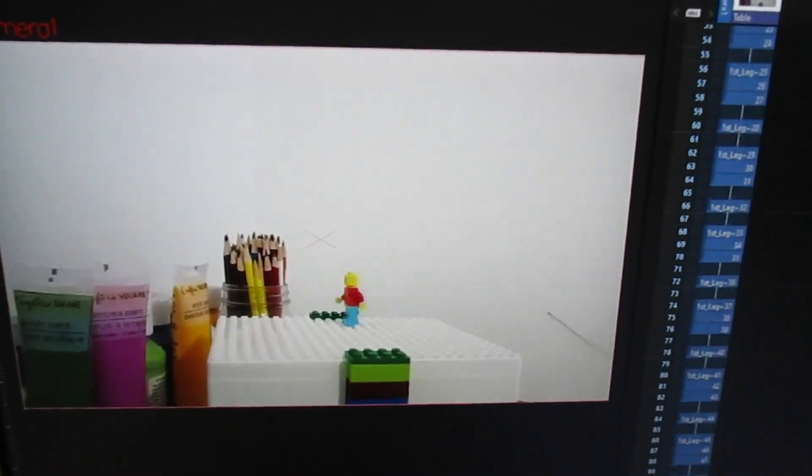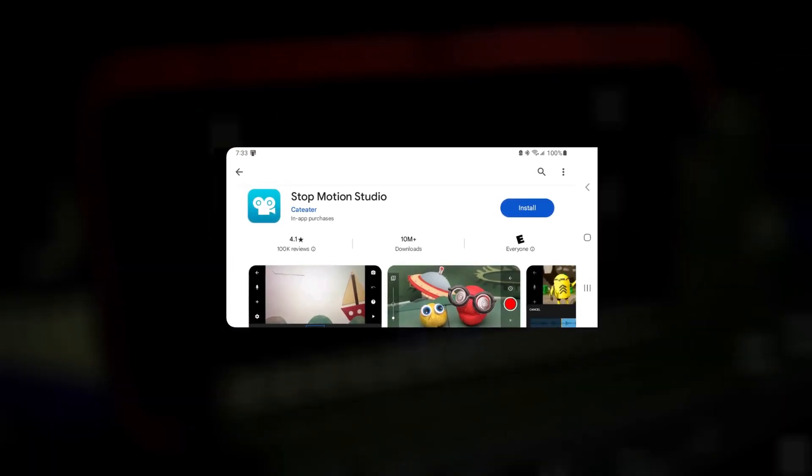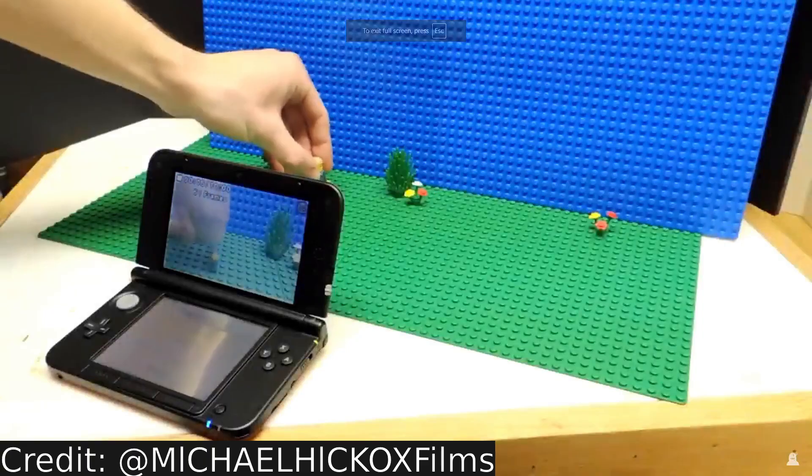In the past, I used to make stop motion animation using my mom's old tablet with the app called Stop Motion Studio, and even further back, I made stop motion using Nintendo 3DS.